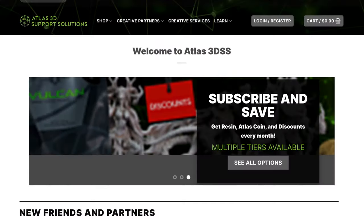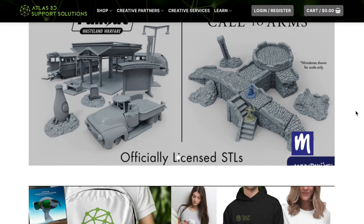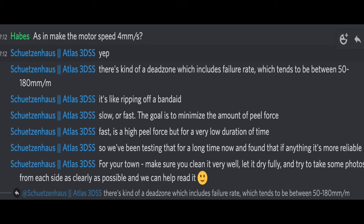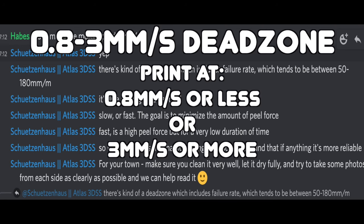I was speaking to a guy from Atlas who does a lot of supports for 3D sculptors. He was helping me work out why my prints failed, and he talked about a dead zone with lift speeds between 50 and 180 millimeters per minute — roughly 0.8 to 3 millimeters per second — where there's a greater chance of failures within that window.